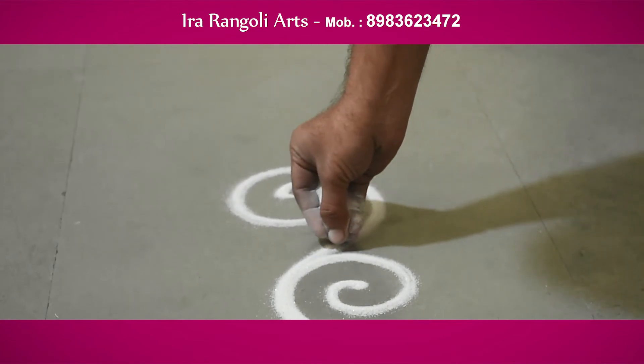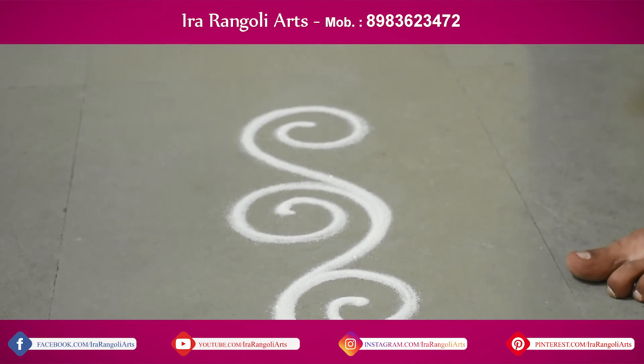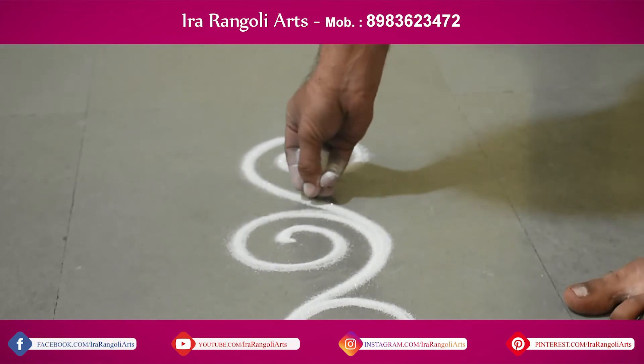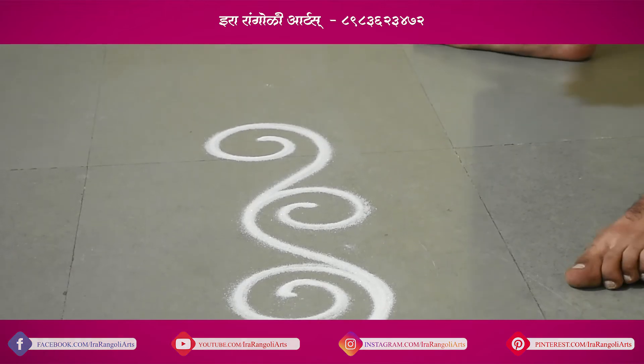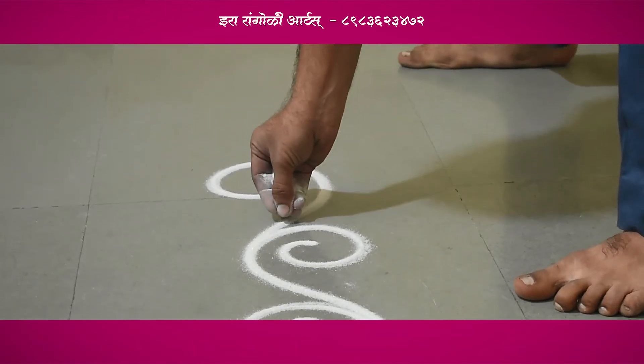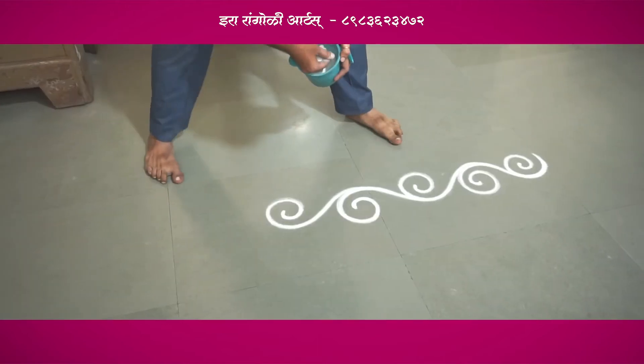We have seen that you have two lines from the ground. You can remove the two lines from the ground. In this video, we are going to remove the shrunkhala.